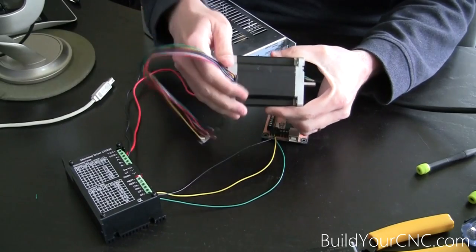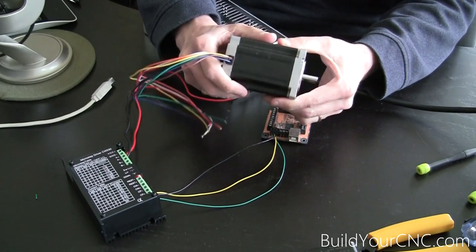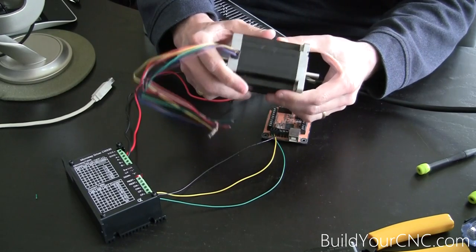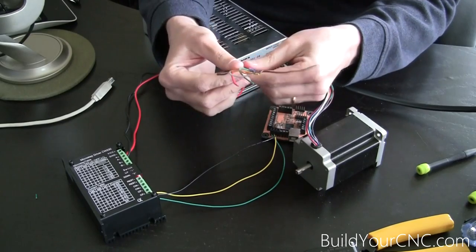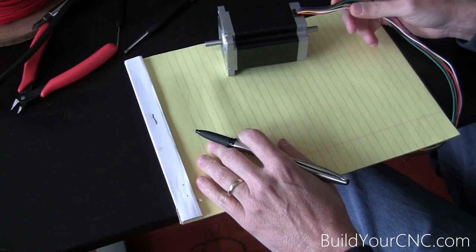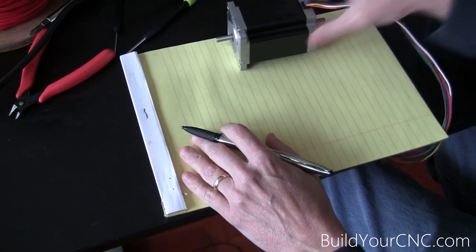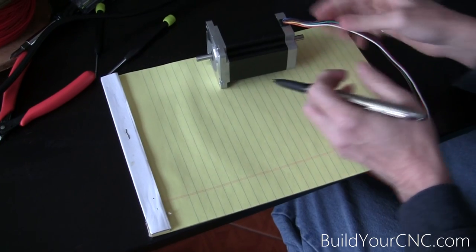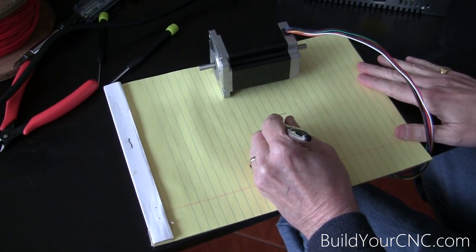Here is the 425 ounce-inch motor. This is a lot of torque and will move almost any small to mid-sized CNC machine. You're going to have about eight wires on this particular motor. The internal coil configuration for these motors generally has three different configurations. This is an eight-wire motor.